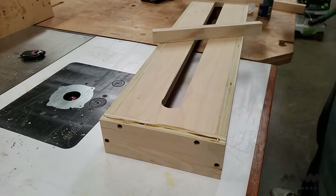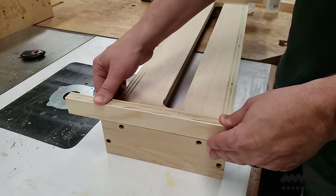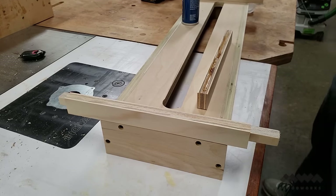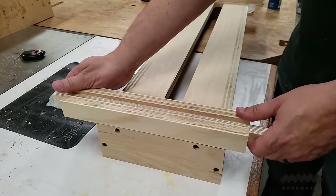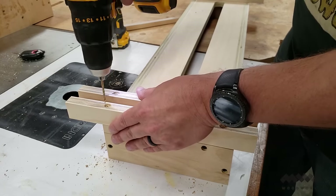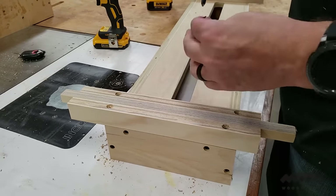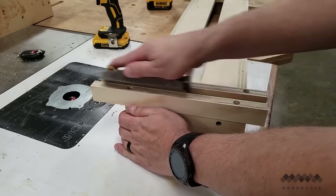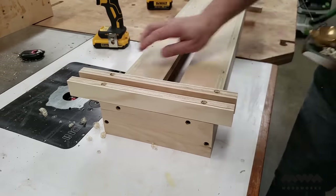The last step is to fasten the guide rails to the bottom of the sled. To start I use cyanoacrylate or CA glue to bond the first guide to the bottom edge of the sled. I then use a scrap piece of three quarter inch ply as a spacer and repeat the process with the inner guide, placing it snugly against the spacer. I fasten the guides to the sled with screws, and then knock off the inside corners of the guides with a block plane to help create less binding and a smoother ride on the rails.